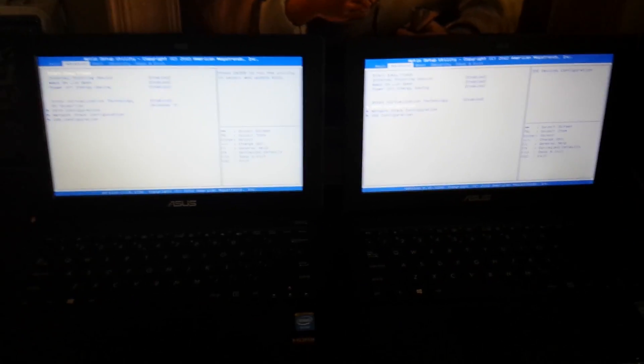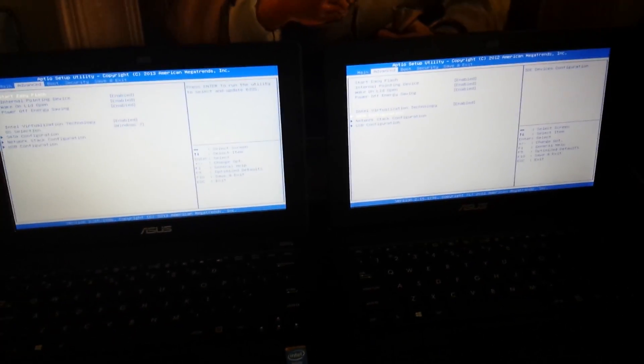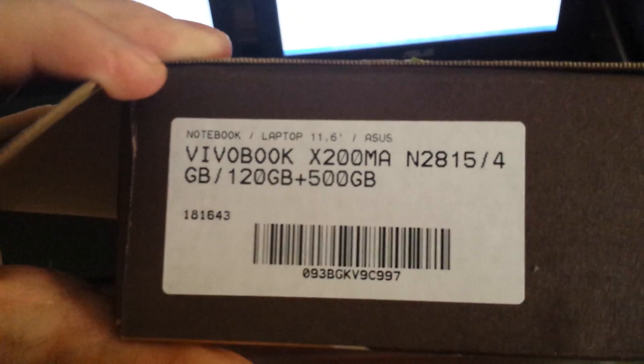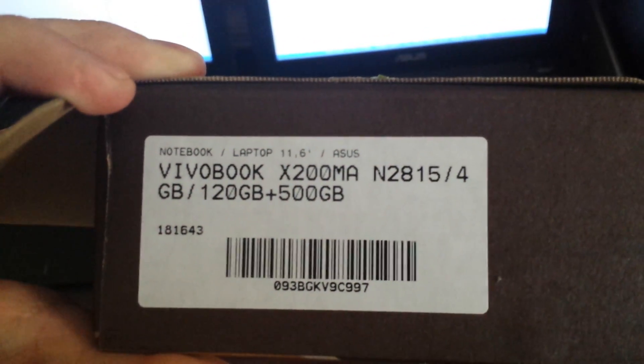Hello everyone. I am updating this video because I had a problem with Asus. This is Asus — it's this model. It's the Asus X200MA, and I had a problem with the installation of Windows 7 because I couldn't install it.